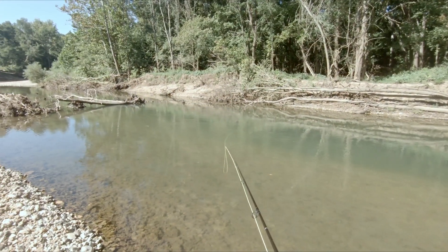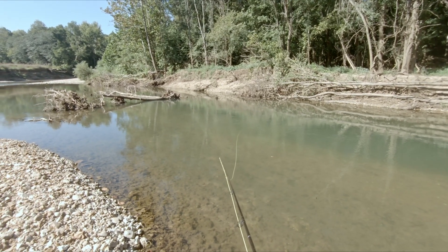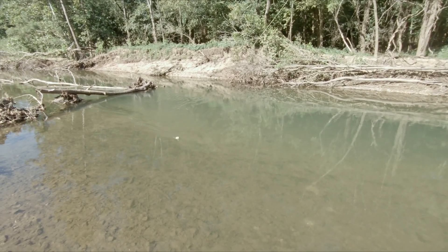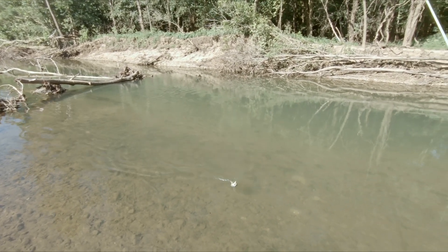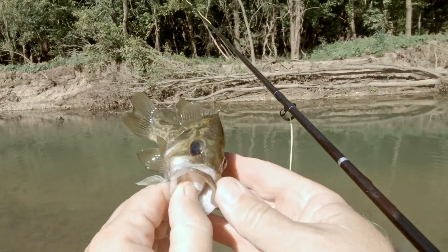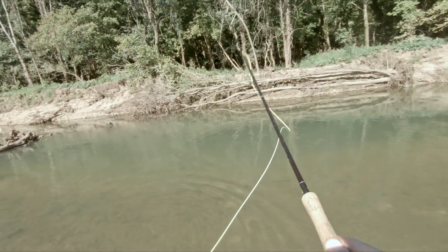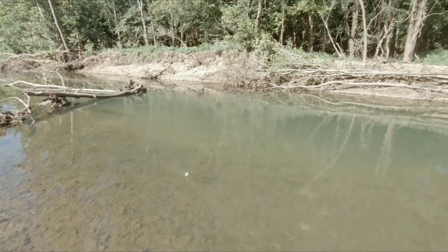I stopped back at the hole where I caught the big one, just to see if I could pick up another. Decent sized one — not as big as the last, but he's right underneath the tree and I was just about to give up on this hole. He may be a goggle eye — yeah, it's a goggle eye. Nice! And I was just about to give up... maybe it's another goggle eye. Yeah, it's another goggle eye.